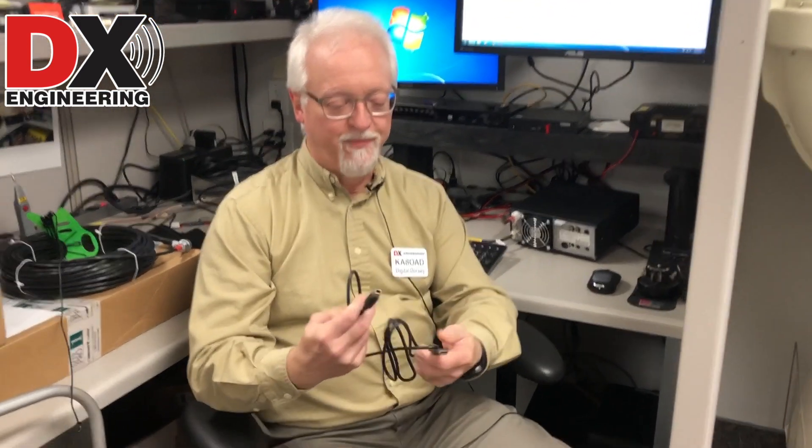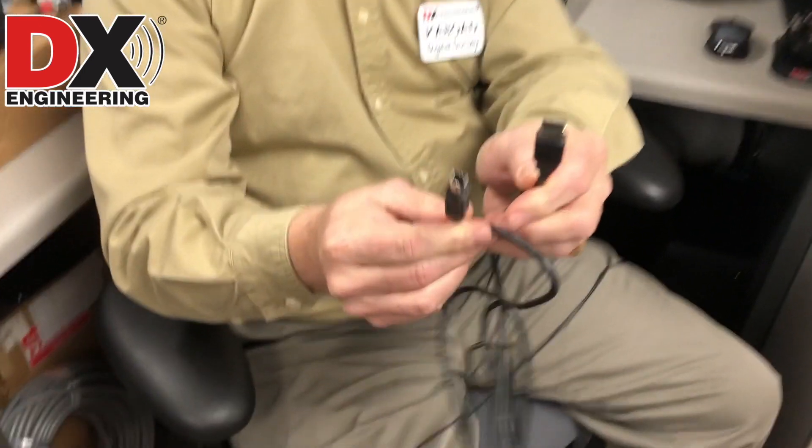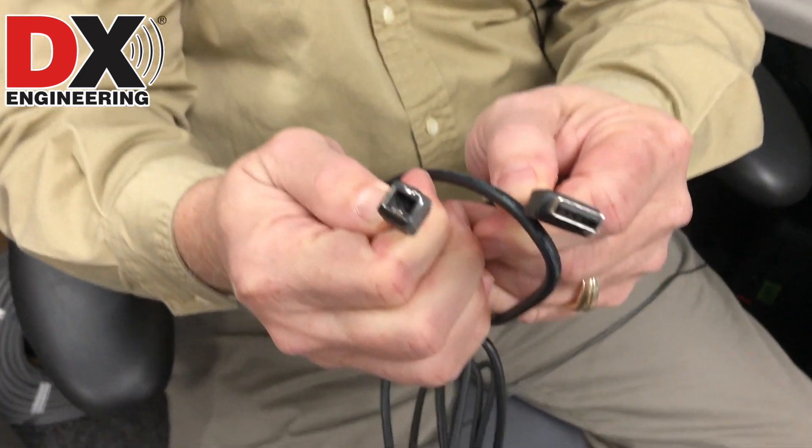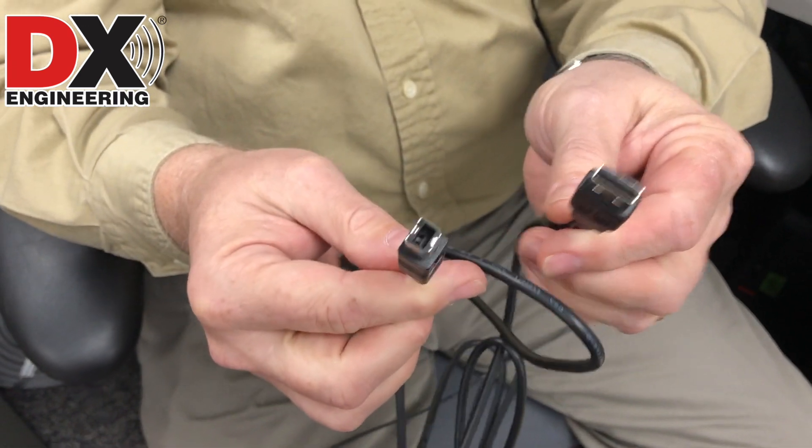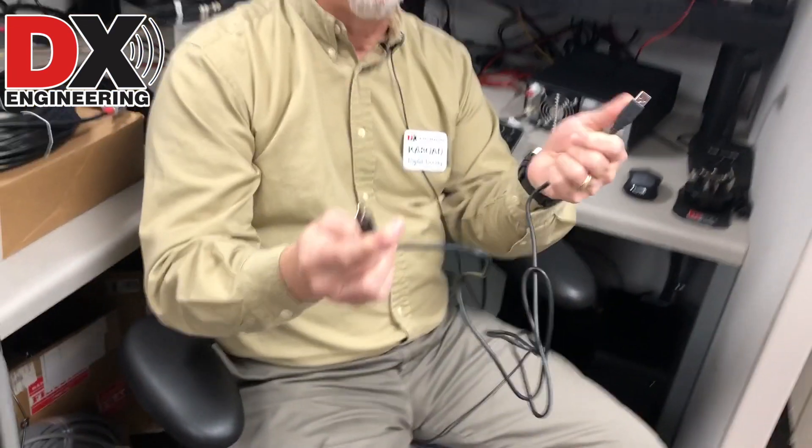For the 7300 it's actually pretty easy to get it to use digital modes. All you really need is a USB cable — a USB-A to USB-B cable, otherwise known as a USB printer cable. Any USB-A to USB-B cable will work.